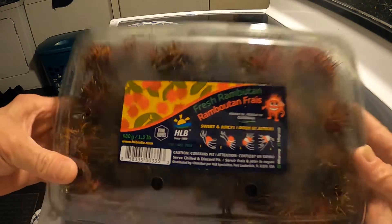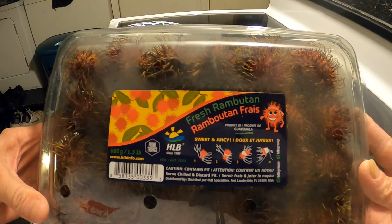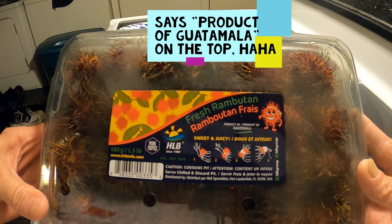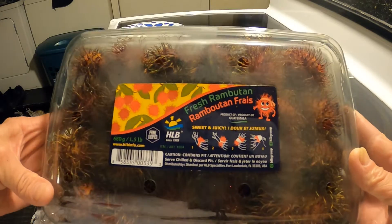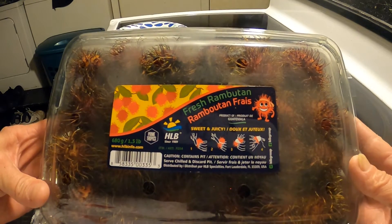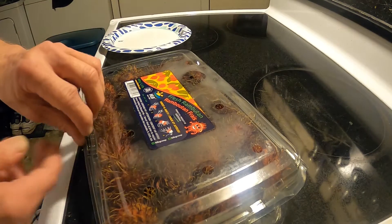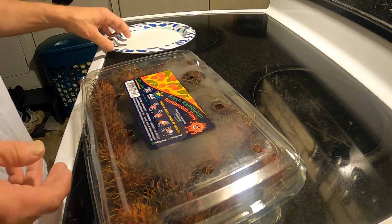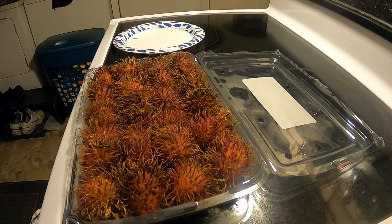All right, I bought these at Costco today. Rambutan — they're from Malaysia I believe. I'm gonna try them out, I've never had these before. They look like a prickly device. I've heard people pronounce it 'rambutan' but I asked Merriam-Webster and they said 'rambutan.'